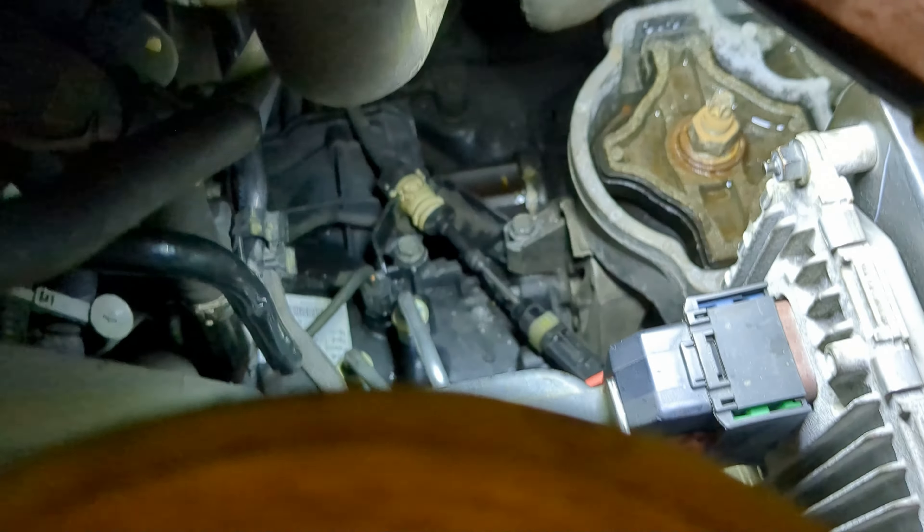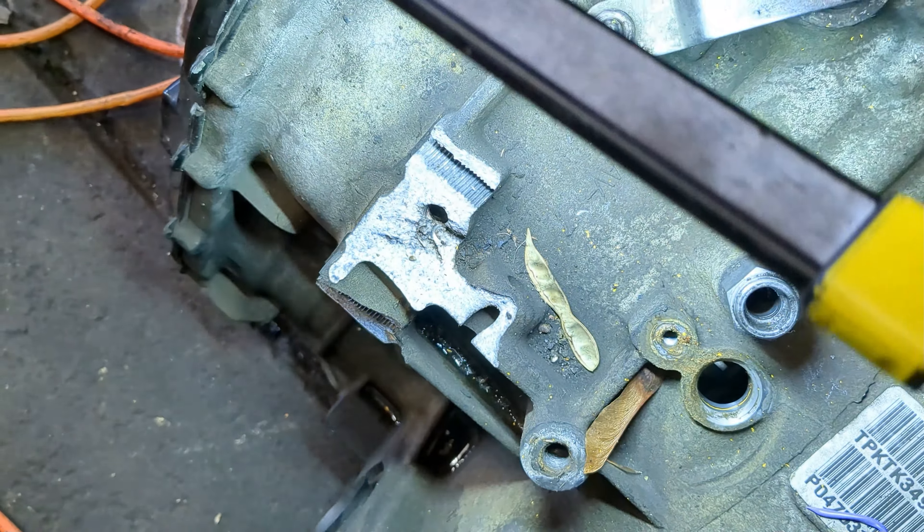A little bit of a follow-up on the ProMaster here. I put the new transmission in it — here's the old transmission, that's what was busted off of, right here.